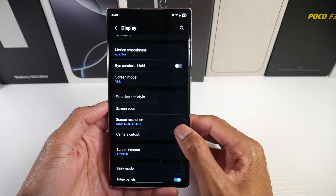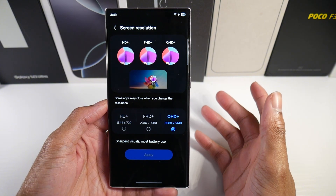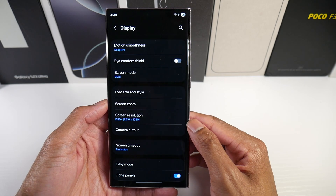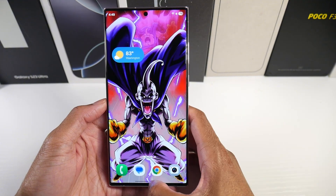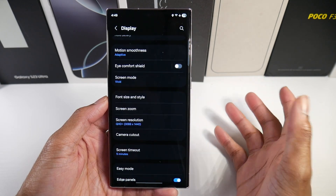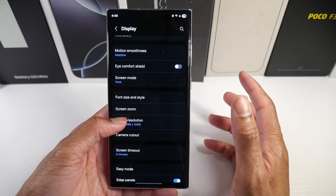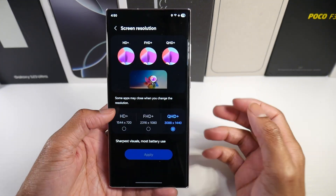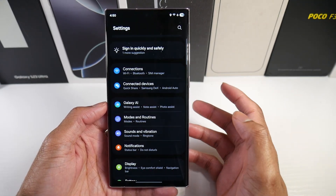If you want to, you can also turn the resolution down. We have 1440p on this S23 Ultra — we can bring it down to Full HD+, which doesn't look that bad from a distance. I'll bring it to 720p+ if I'm out and not around a charger. That can help a lot.